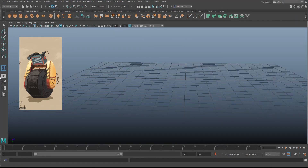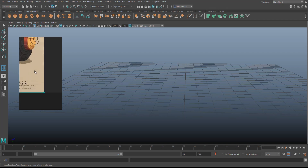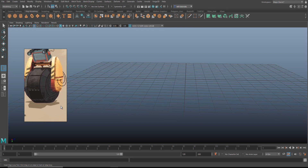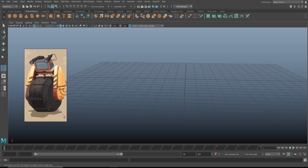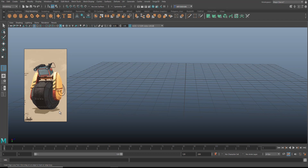I've got PureRef on my screen to use as a reference. I did a video recently on PureRef — if you don't know what it is, it's a free application you can use to hold on to your reference material while you're modeling. I'm going to put this on the screen although I have it on the other screen so you guys can see what I'm working on. I'm going to start with the wheel in the middle.